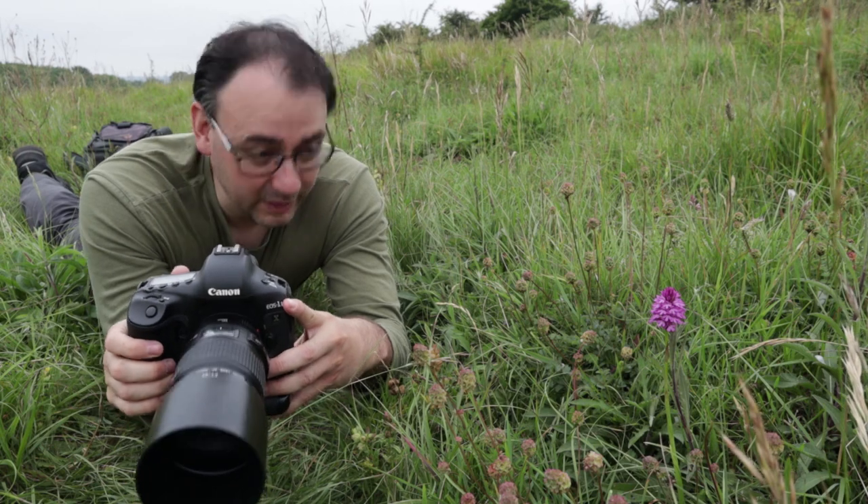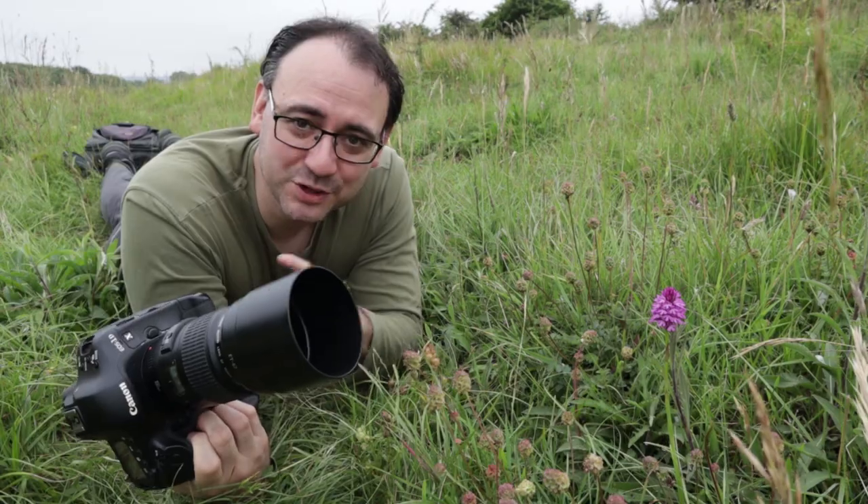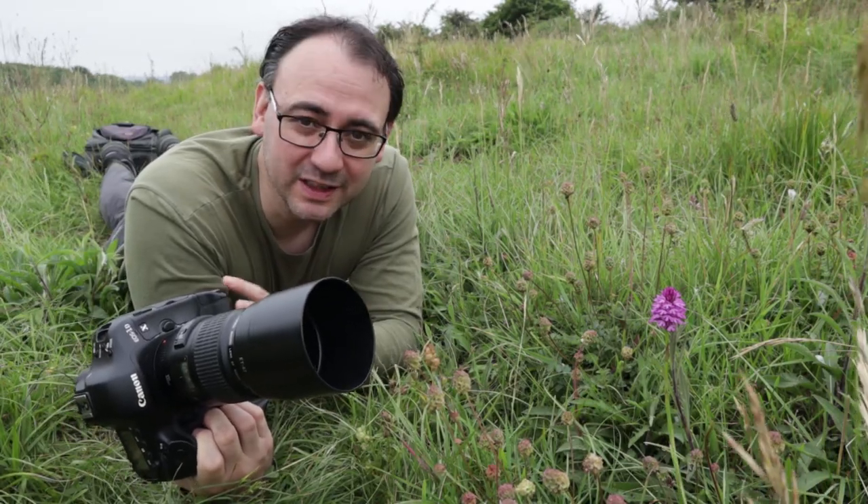Looking really good — the background is coming out really quite clean at f/5.6. I'll put up the test shot on screen so you can see the first image I've taken.